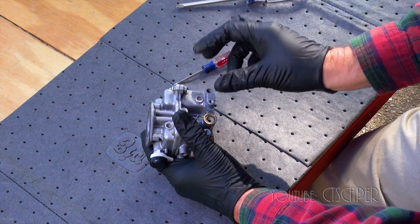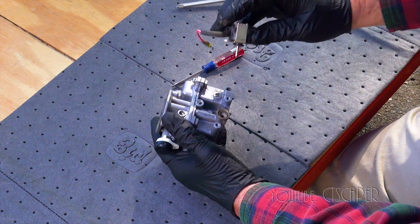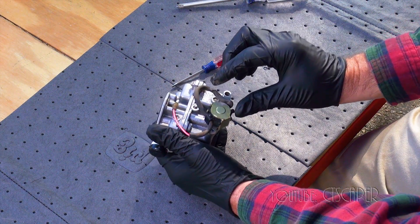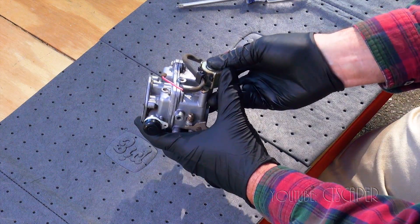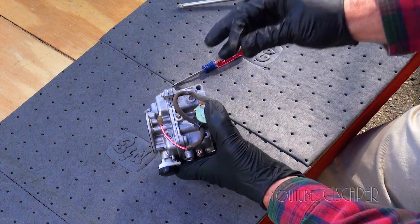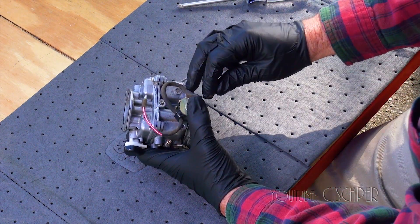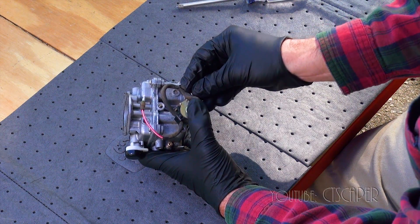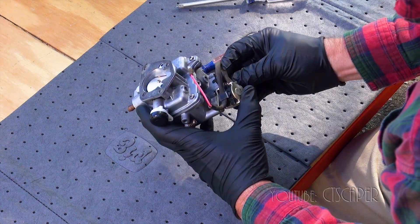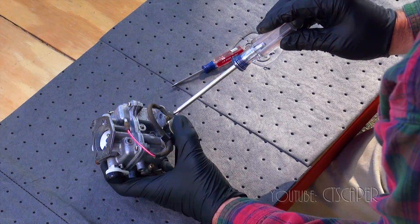This thing goes over here, and then the solenoid goes back on.